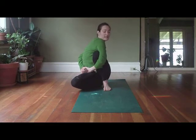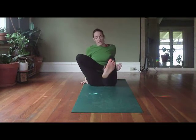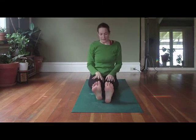Gaze coming back to center, releasing the arms, supporting yourself as you straighten that left leg, supporting the right knee as you straighten the right leg. Back to dandasana pose.